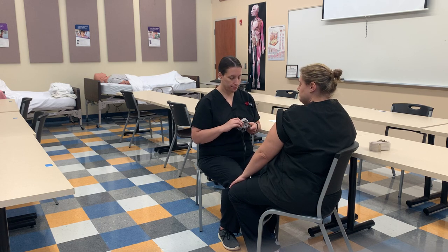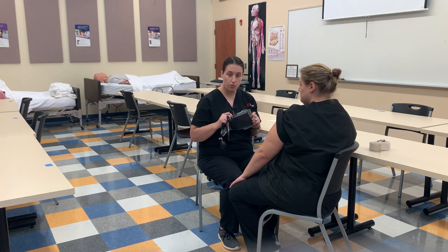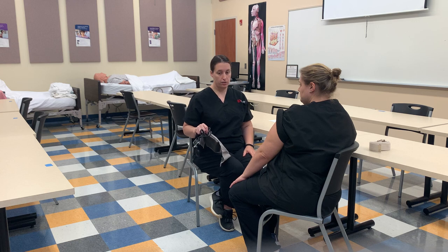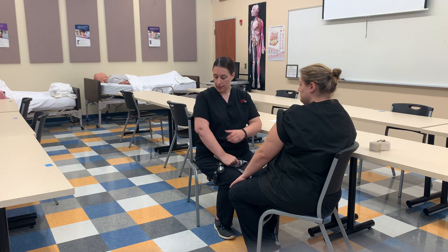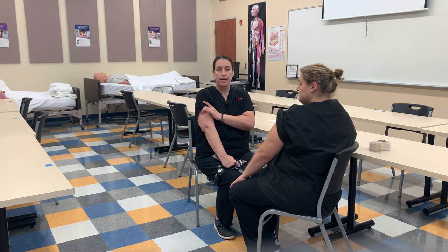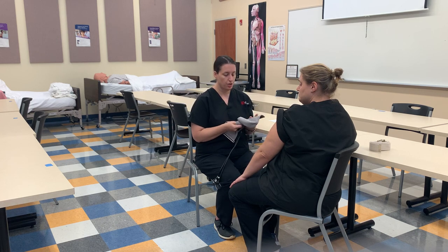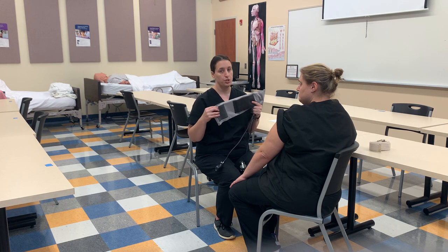Now I'm going to do a blood pressure. You need to make sure you have the right cuff size. Make sure the patient does not have their legs crossed or ankles crossed — that will increase the blood pressure. If they have a long sleeve shirt, you don't want to pull it all the way up because that can add restriction. Either keep it down if it's thin enough, or ask them to remove their sleeve. If the cuff is too small, it'll give too high a reading; if the cuff is too big, they'll get a low blood pressure reading.